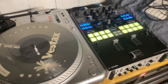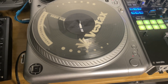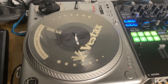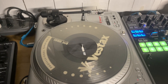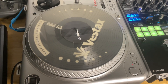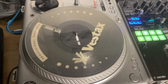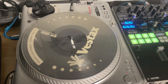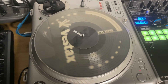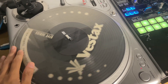I picked up this PDX 2000 a couple years back and never really use it much. It has some issues - one of them, the start/stop button is a little finicky. This is one of the early production models and they're known for having this weird vibration issue, which I'm going to show you how to fix.